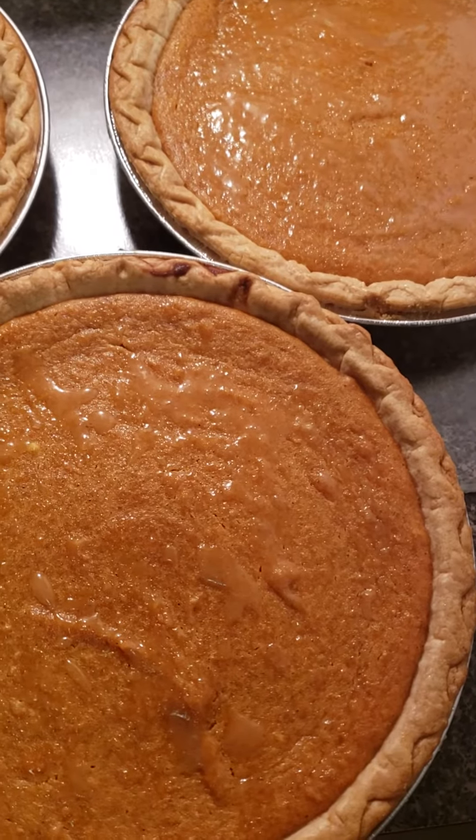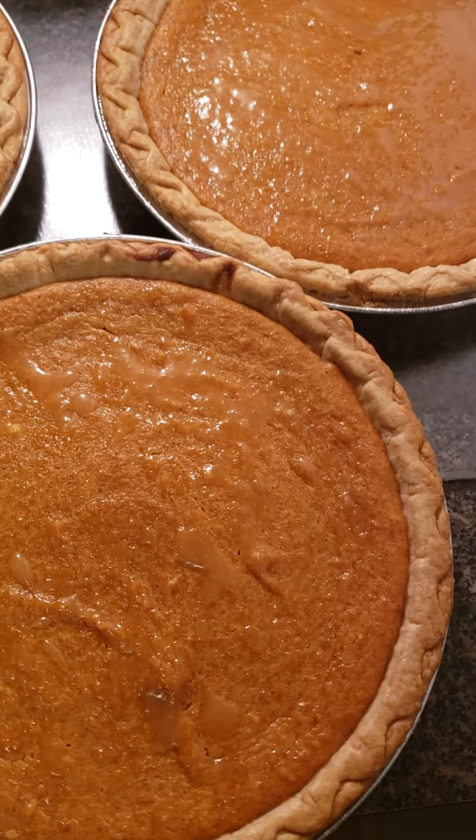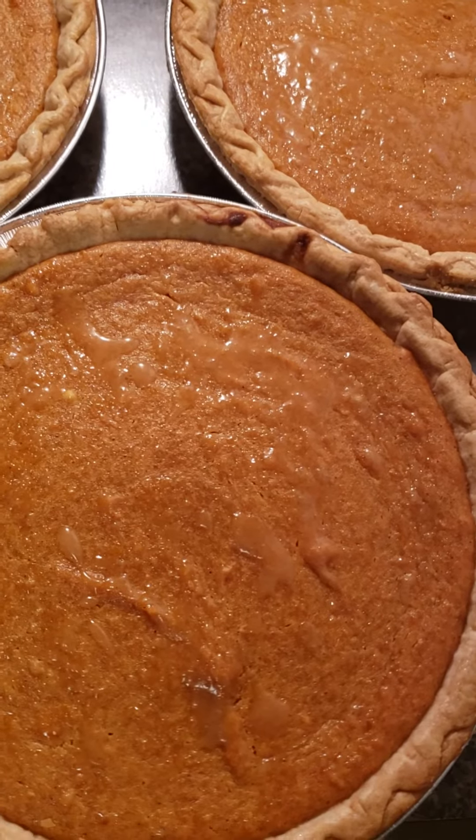Hey y'all, Ms. Rom again, your favorite lunch lady. One of my brothers bought a sweet potato pie, and he likes to put that rum glaze on top.